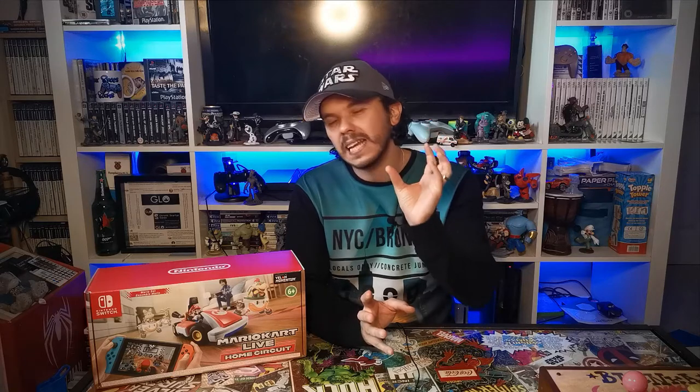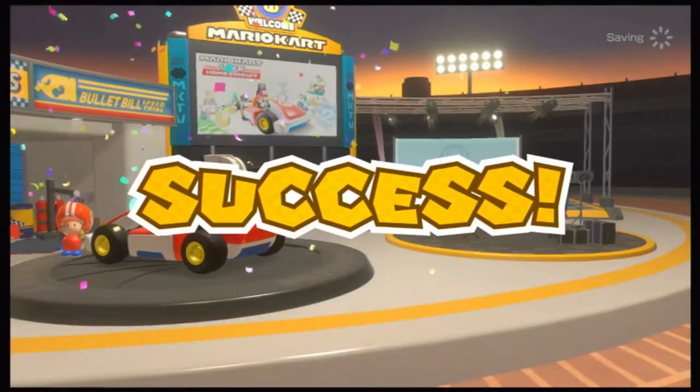I thought these things are usually quite temperamental, and quite often you have to get them perfectly aligned for it to work. But I got pretty much within a meter of the TV, and straight away the kart had seen it. I didn't need to do any strange angling or moving about — it just picked it up straight away. That was really nice and it made the whole process really easy and quick. As soon as that was done, the kart was ready to go.